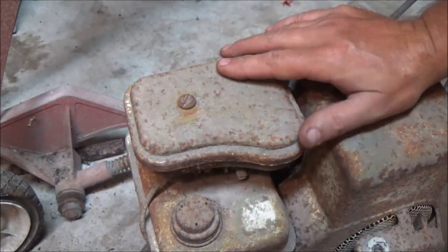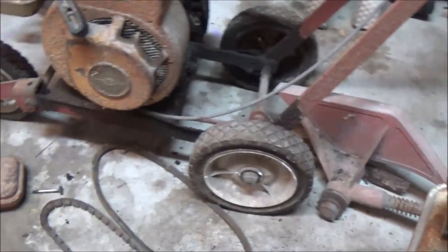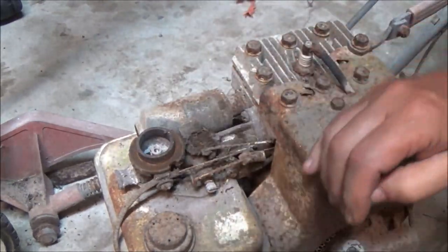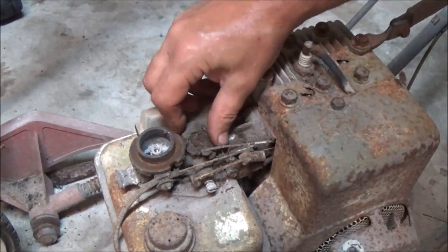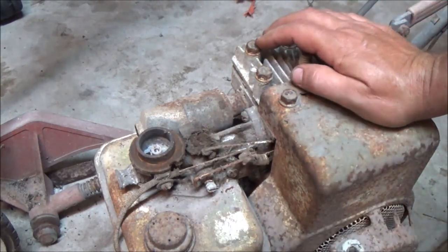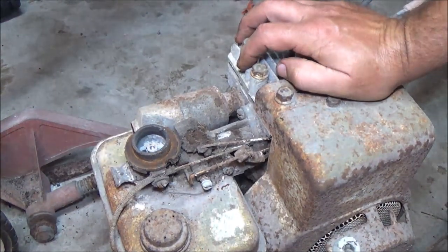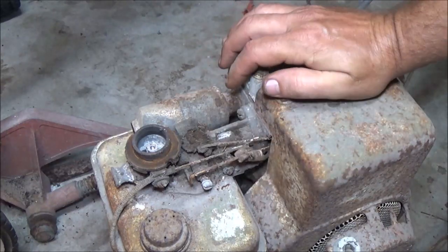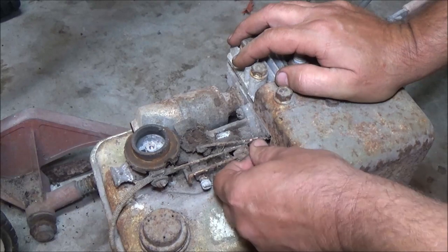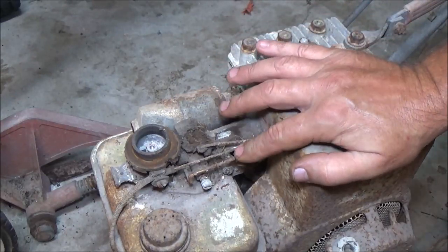I'm going to skip through some of this stuff because you guys have already seen from that one — it's all going to be pretty much the same, I figure. We've got to check for the throttle being free. What we've got to check for is spark. Now on this one, let me turn the light on here. I think this one has a kill switch on it. Yeah, it does right there. And it's froze up — this cable's froze up in the off position. So that could be why this does not have spark.